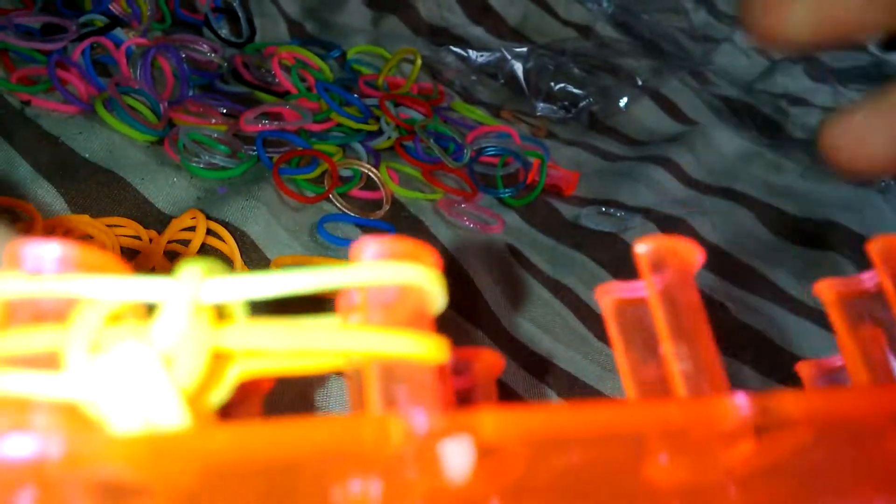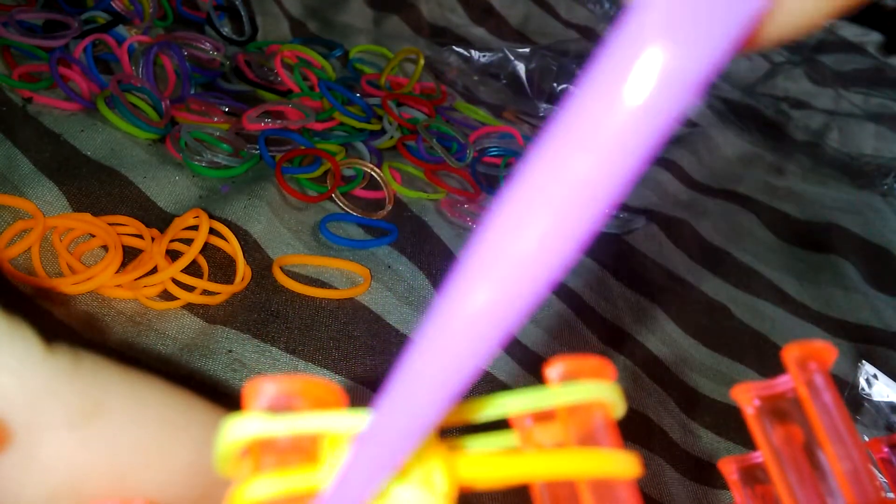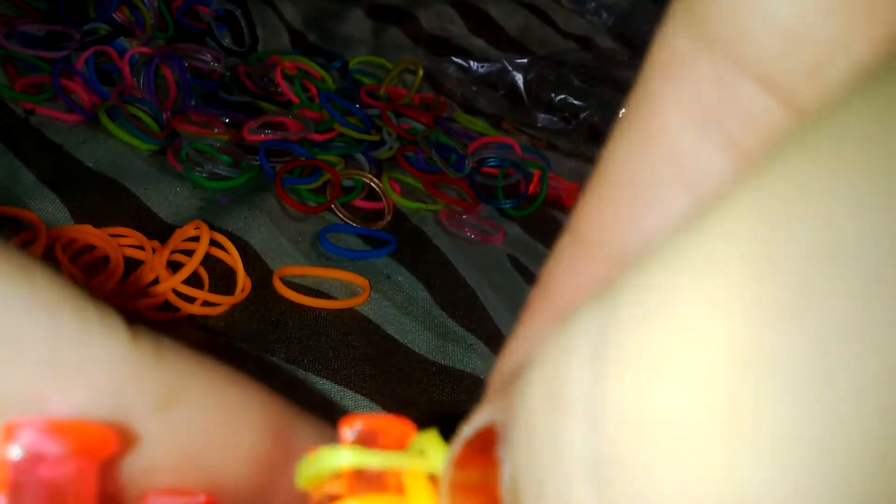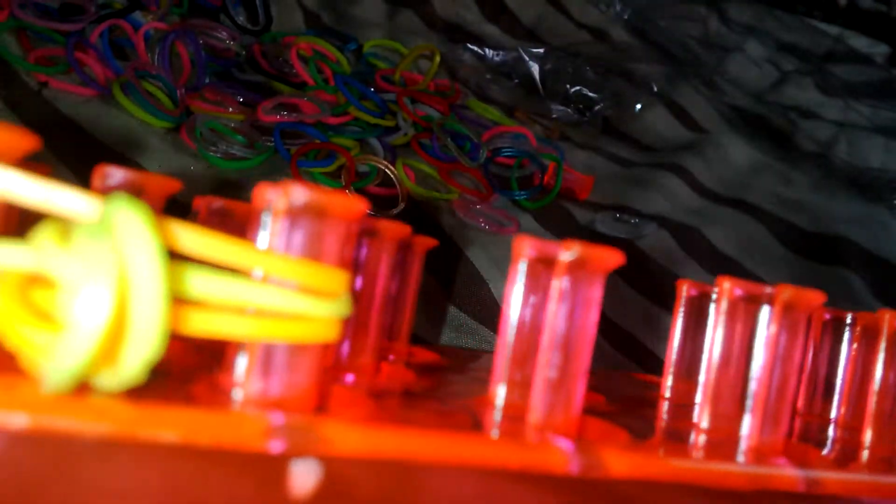See, here it's like that. Now I'm just going to add a yellow this time, and then I'll just flick the yellow over. It should look like this. Now what I'm going to do, I'm going to add another orange, and you keep on repeating this to whatever length you want it.